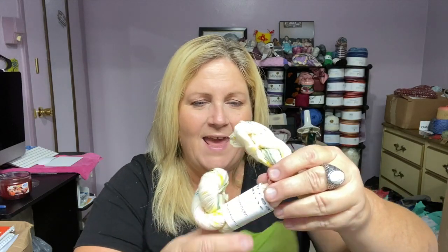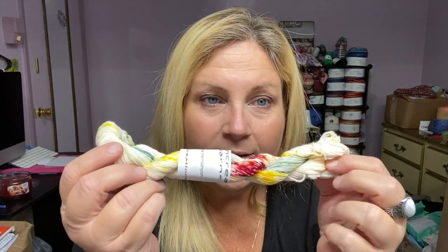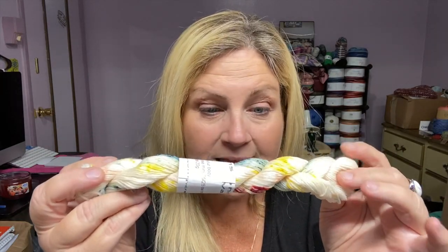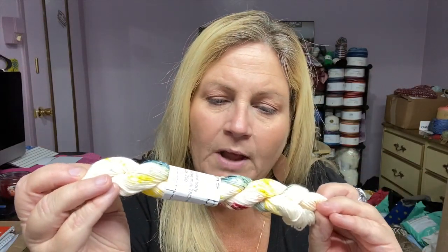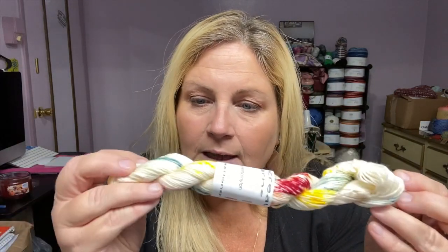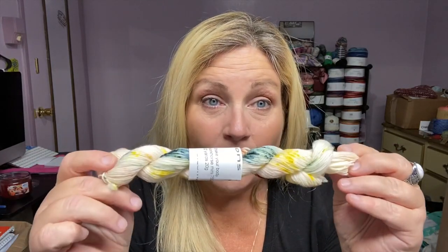So here we are. Ooh, and here is day eight. Look at these colors. It's a very cream colored base. It's got all these pretty greens and a little bit of teal, some of that deep burgundy red, and yellows. This is very pretty.